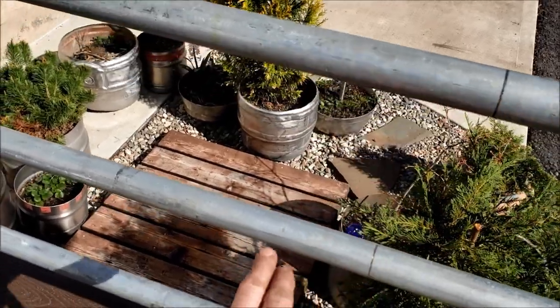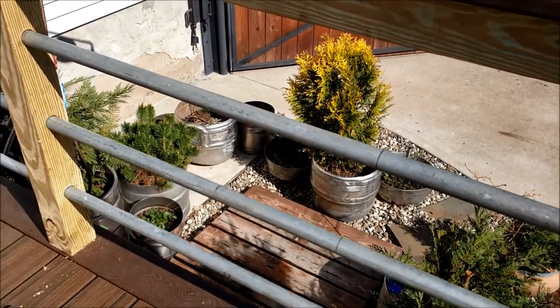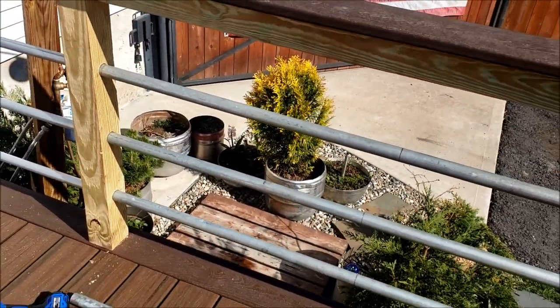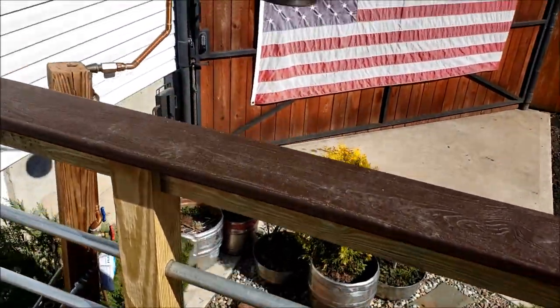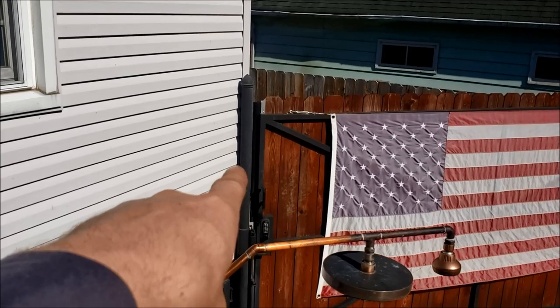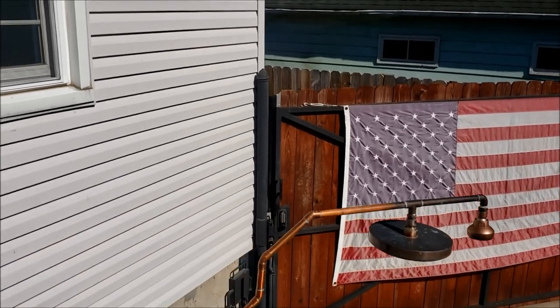These used pipes do have some imperfections, but I'm thinking in the future I'm going to paint them black anyway. Whoever tells you that you can't paint galvanized is wrong — I painted that galvanized fence post over there probably six years ago and it's been fine ever since.